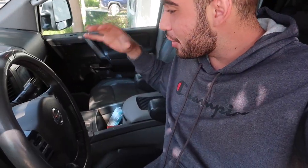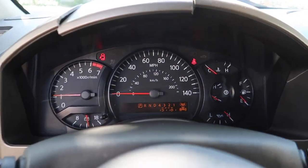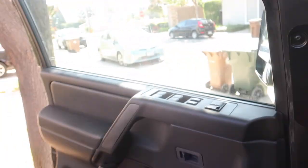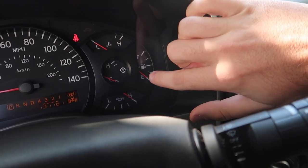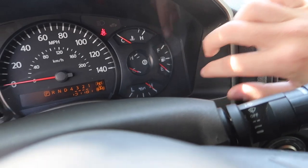Good morning guys, welcome back to another video. Today we are in the new truck, the Nissan Titan. Just want to let you guys know, last night we actually got all the lights off the dash - the airbag light pretty much just cleared and went away. The seat belt light is on because I don't have the seat belt on, and the door light because the door is open. Everything else on the dash has no lights. The only other issues are that the oil pressure sensor is bad and the fuel sender unit is bad, so I ordered both of those last night.